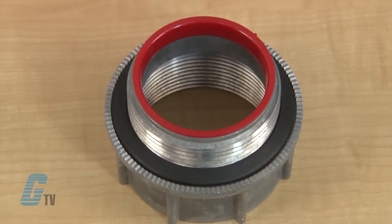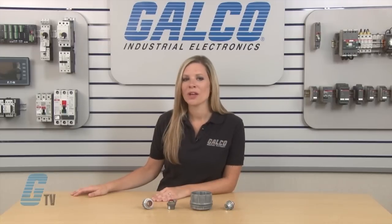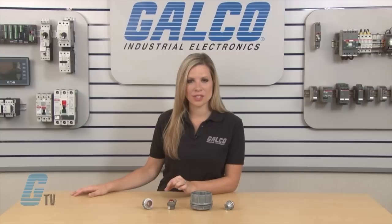The O-ring is made of a special Viton material that has excellent chemical resistance. This can make the connectors ideal for pharmaceutical, chemical, food processing, paper pulp and nuclear industries.